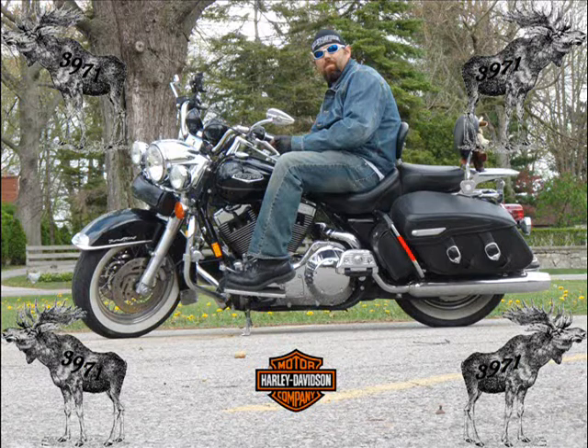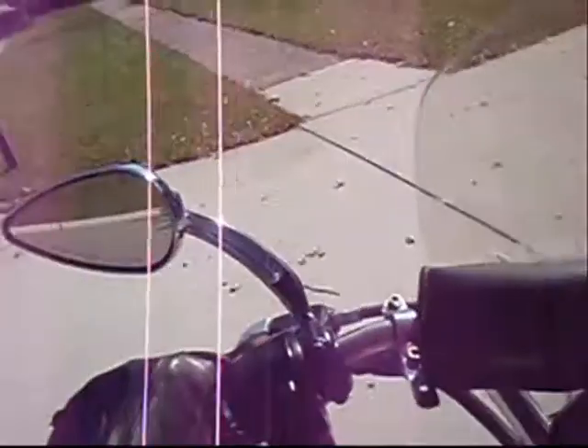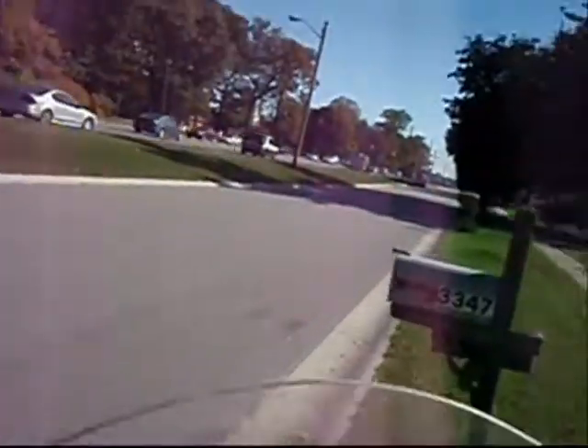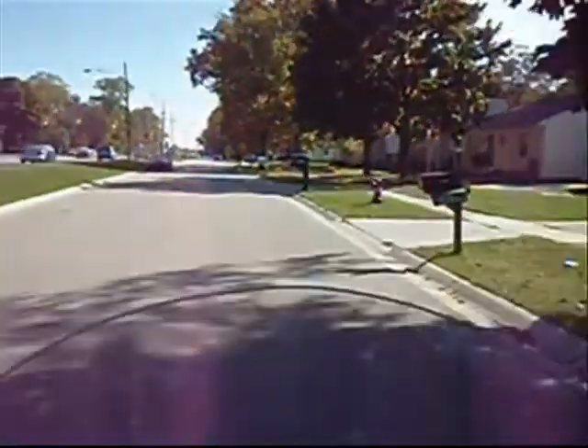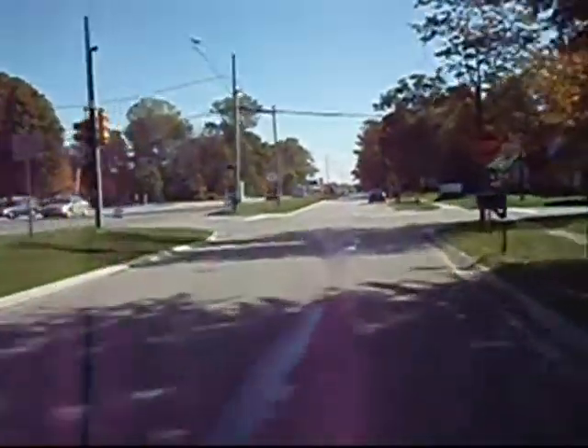Moose 3971 here. Got my camera on, got my mic — I look ridiculous, I am almost sure of it. But that's what vlogging is all about: looking like a weirdo.